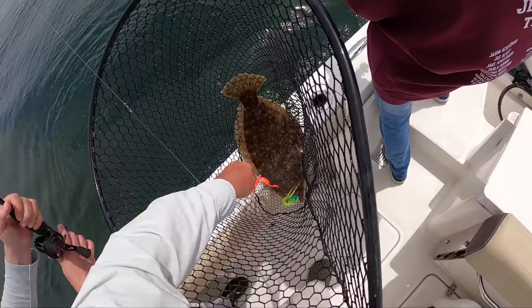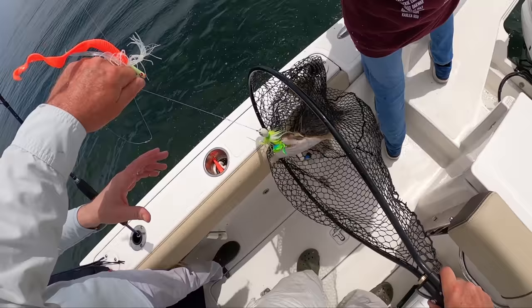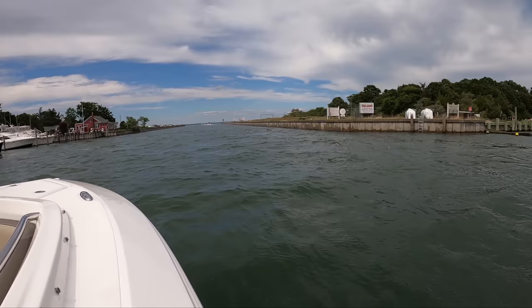So the final catch was 27 keepers, and it wasn't even that long of a trip — just a tremendous bite. And on the way in, check out all of these snappers on top of bait. We're looking for a good fall run here with all the bait in the water.